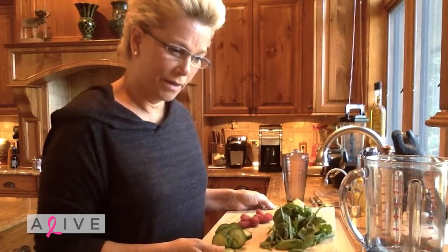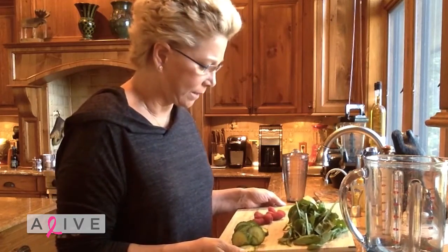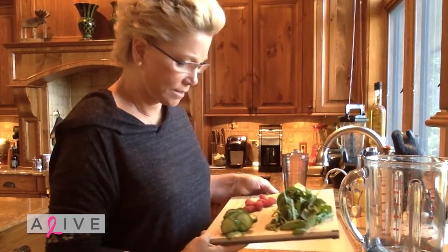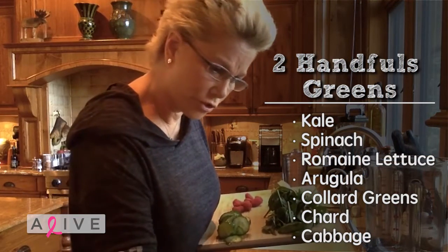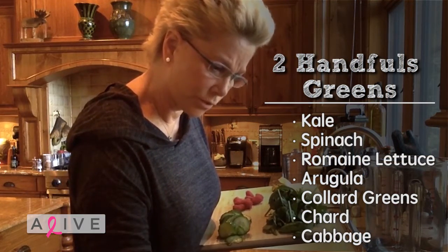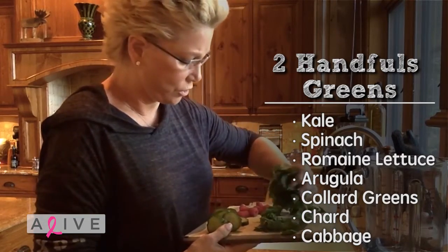I'm about ready to make my detox shake that Brad Davidson has me make in the morning. It's got two handfuls of a green — I can choose kale, spinach, romaine, lettuce, arugula, collard greens, or chard cabbage. This is spinach.